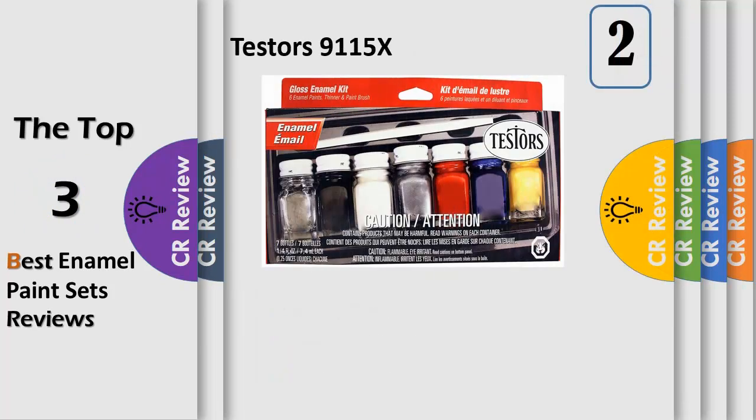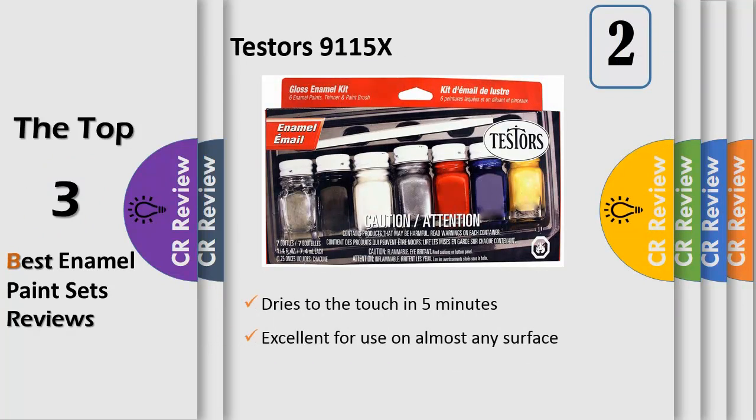Number 2: Excellent for use on almost any surface imaginable — wood, leather, plastic, metal, ceramic, paper, canvas, corrugate, bisque and a whole lot more. Solvent based paints are extremely durable for any indoor or outdoor project.